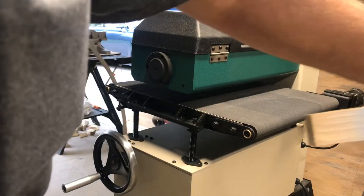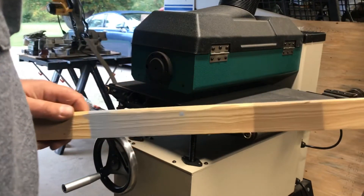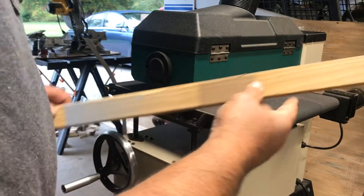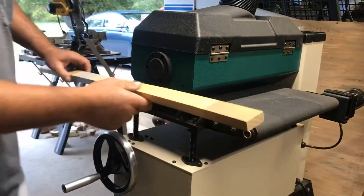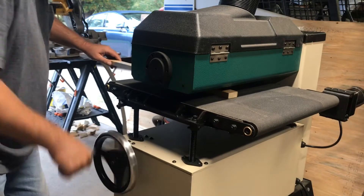It's a 1x — some pine. It's got some paint on it. It's going to get a little loud. I'm going to turn on the dust collector and fire this up. I'm going to have to get the height adjusted for this board.